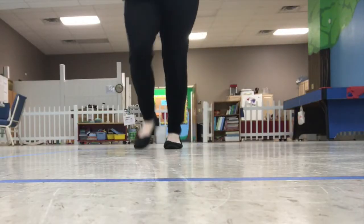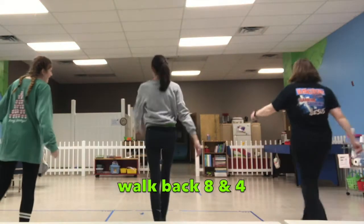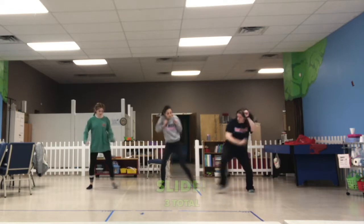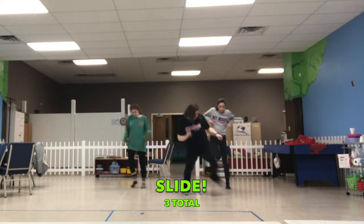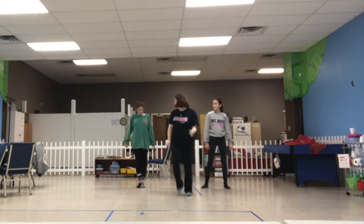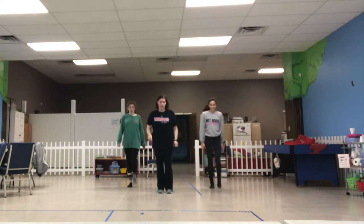One, two, three — one, two, three — one, two, and turn. Two, three, four, and slide. Two, three, four, and slide. Two, three, one more time — slide. Two, three, four, adjust your lines. Running man. One, two, three, four, five, six, seven, eight.